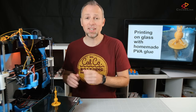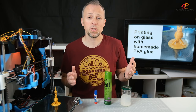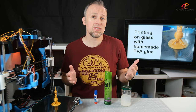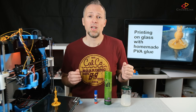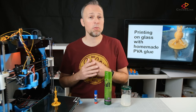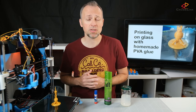I started to print on glass again lately and I had the issue, as many of you, that making things stick on the glass surface can be difficult and inconsistent. There are several pretty well-known solutions like glue stick or hairspray that seem to work for some, but the issue with these is that the results can vary depending on what brands and products you use. So there's not the best glue stick or the best hairspray. I was looking for something that could be more reliable and comparable, as well as cheap and ideally made at home from non-toxic ingredients.